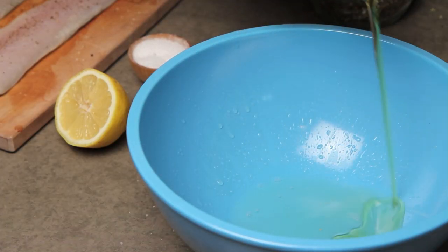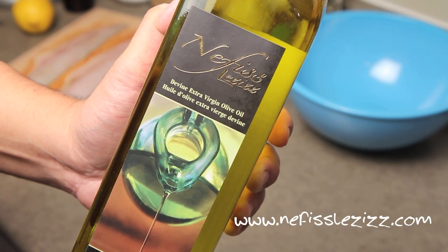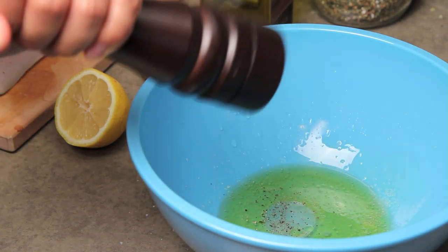We're going to start by making a salad. In a large bowl, add about 3 tablespoons of good quality extra virgin olive oil with a tablespoon of lemon juice. Add a pinch of salt to season and then mix it well to emulsify.